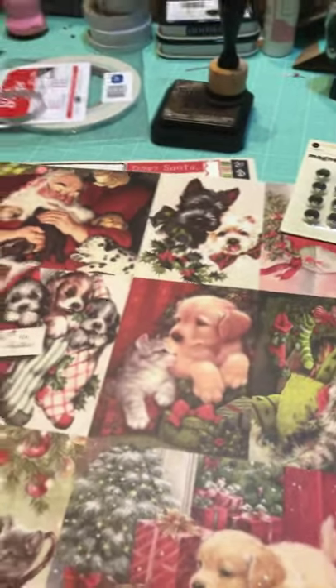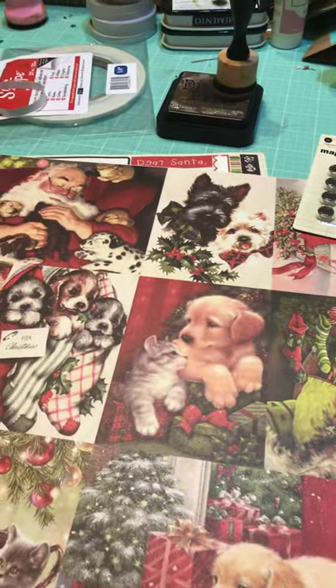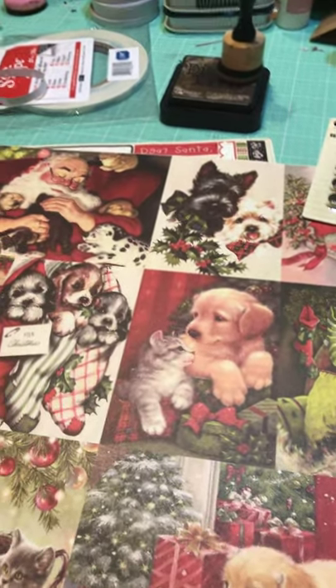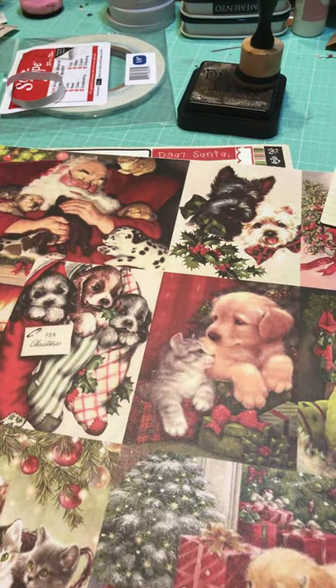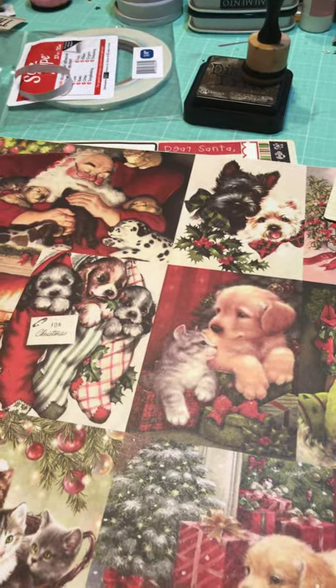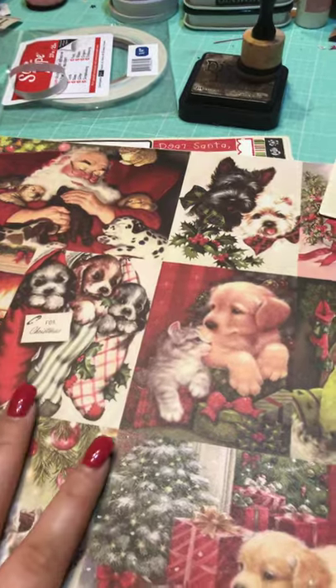Hello, my crafty friends! Michelle here again — I know I'm like 30 videos this week. I thought I would bring you a video of my album that I took the class on and we would talk about it.